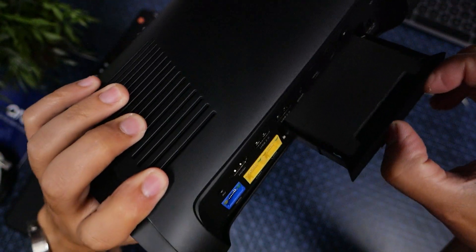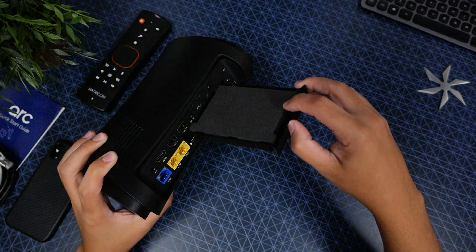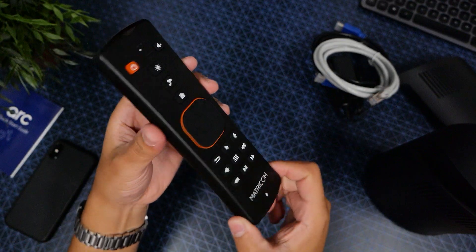Here is the hard drive — this will allow us to store as much as we want. That is super cool. And lastly, the remote.